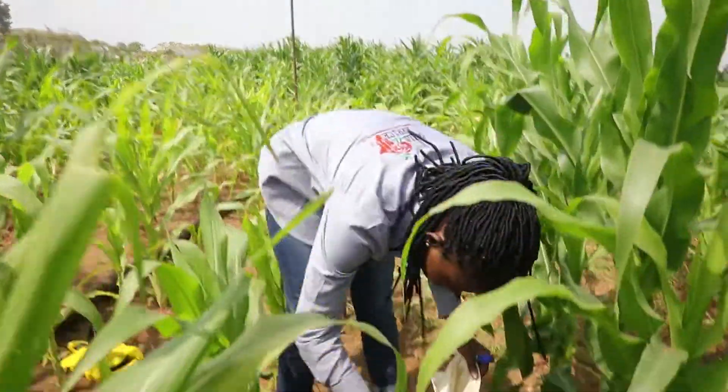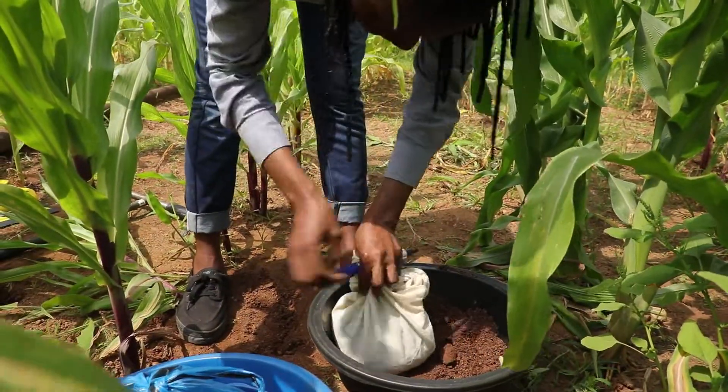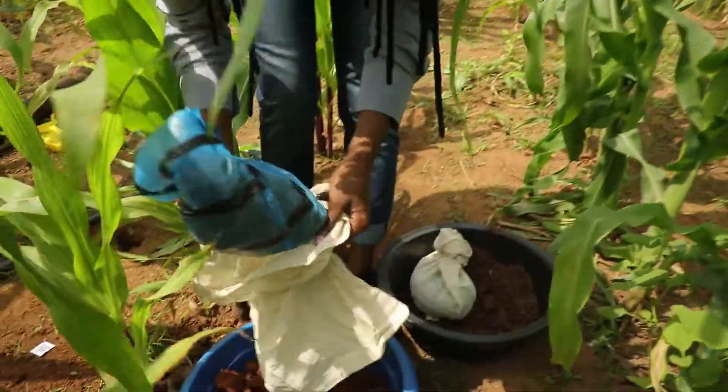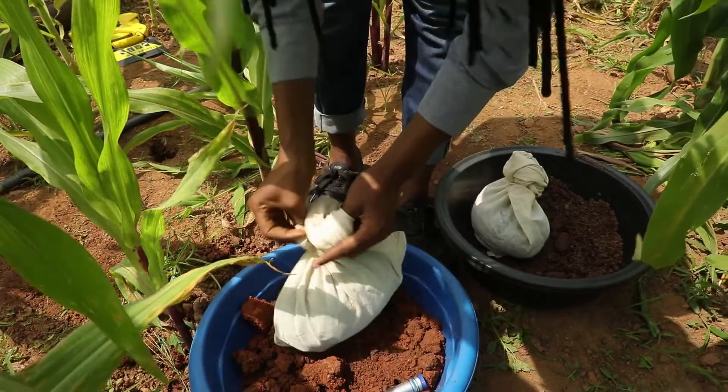Now put the plastic bags with the soil samples into the cloth bags and tie them — staple them if possible. The plastic bags serve to preserve the moisture in the soil sample, while the cloth bag is used to provide sturdiness.